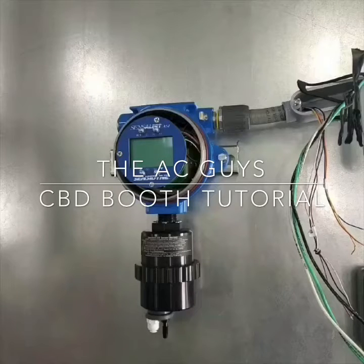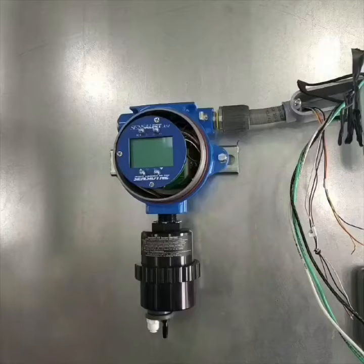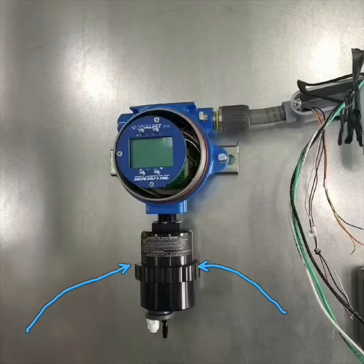Hey everyone, it's Troy with ACGuys and we are at the final stage of our installation of the ventilation equipment for the CBD extraction booth. Before we get started, I want to point out this is probably the most important piece as far as a safety element this entire booth will have. Inside this canister is the ethanol sensor — it's an infrared sensor, very precise and very sensitive. It detects ethanol, or whatever gas we set it to, down to 20 parts per billion of particulate.